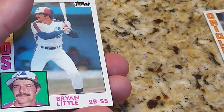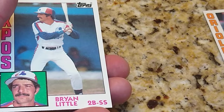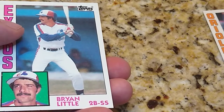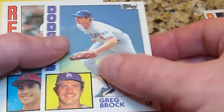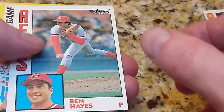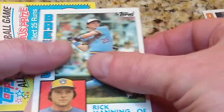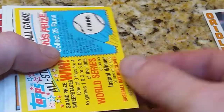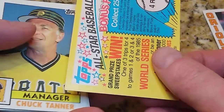Now the chances of me actually getting the Mattingly are real slim. I think there were over 600 cards in the set, so divide 2,600-something by 26 and that'll tell you where we're at. Brian Little, Greg Brock, Ben Hayes, Rick Manning. If anybody wants the gum just send me an email. Here's the all-star game card — don't really remember what that was really about.